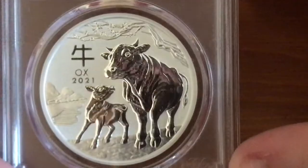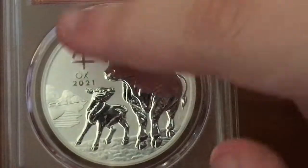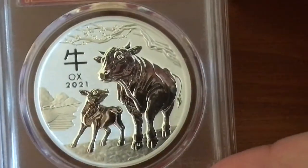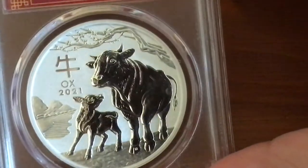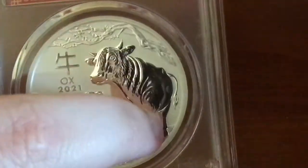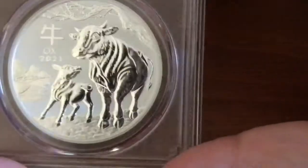Here is the design close up. Again, fields, branch, the oxes. Ox 2021, so Year of the Ox. You can see the P mint mark — I don't know if you guys can see it, but yep, right there. There's the P. Just a close up.